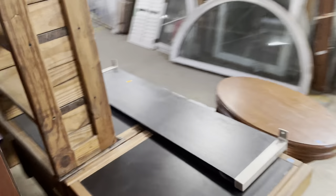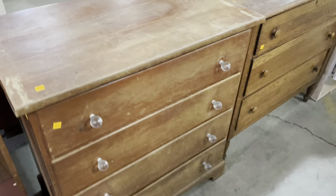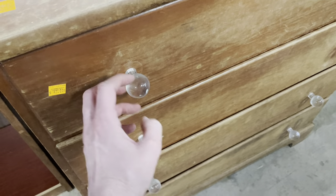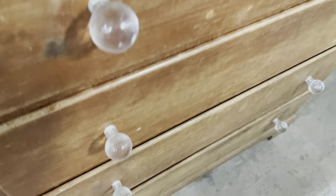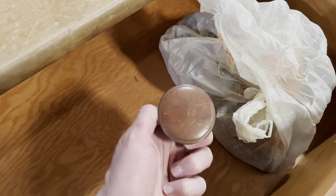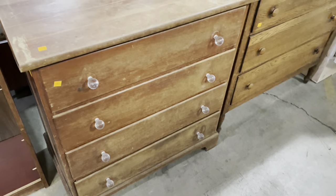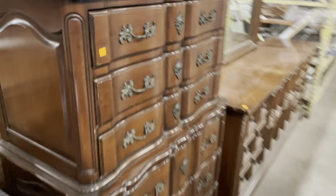Down here we have some more substantial pieces. This dresser is only $45. I think the knobs they put on it are really cool — I'm not sure if they're glass or plastic, but they're very shiny and bright. It actually comes with its original knobs as well if you don't like those. It's really great for painting or refinishing — it has some condition issues, but yeah, $45 is a fun project.